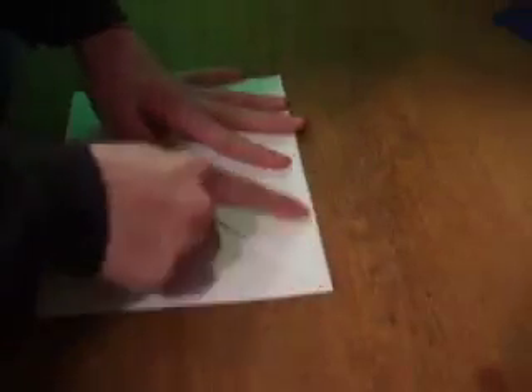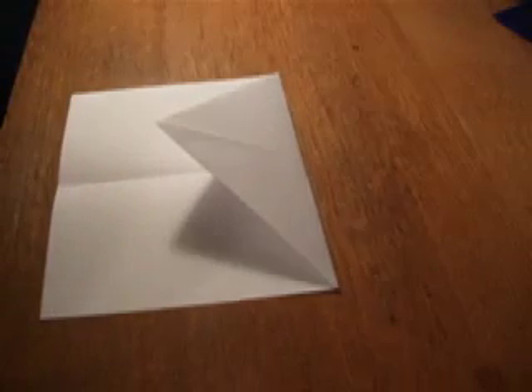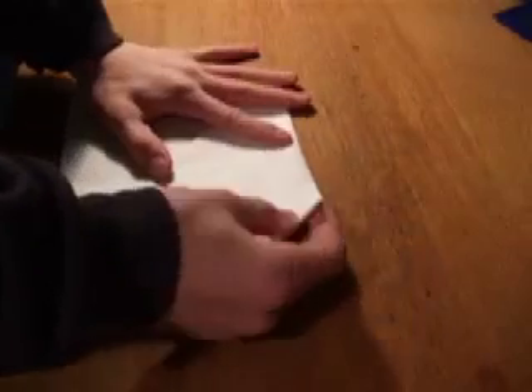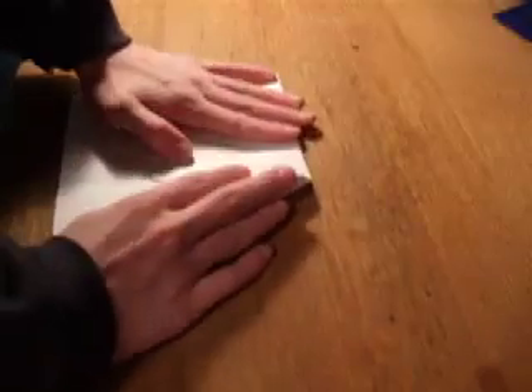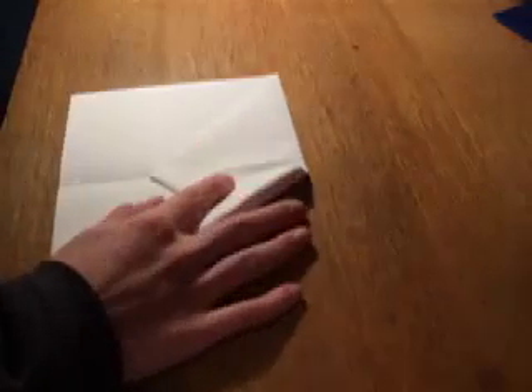So there's like just a plain rectangle, as you can see. My lamp's messed up. Anyway, now that we're here, we take it and we do the same thing we did last time except we're not folding them straight down. Instead, this time we fold them about to right there, if you can see that.